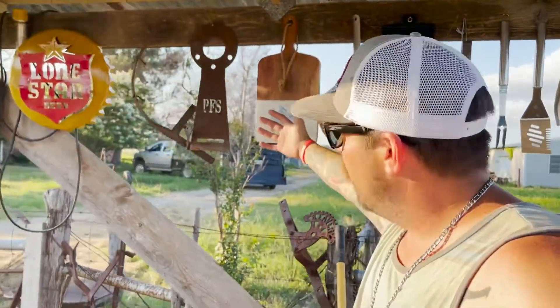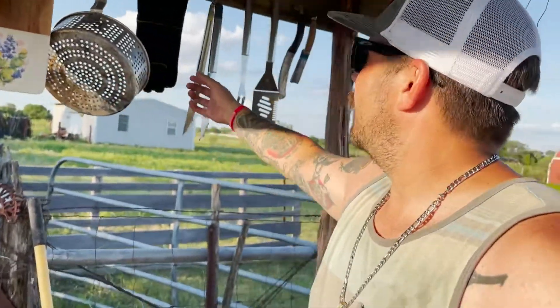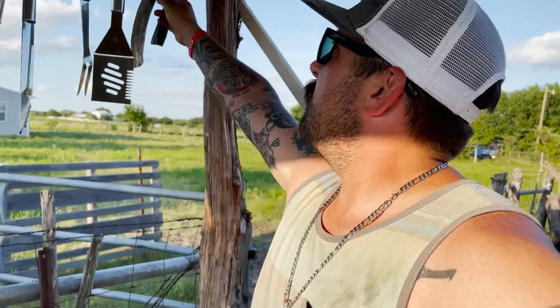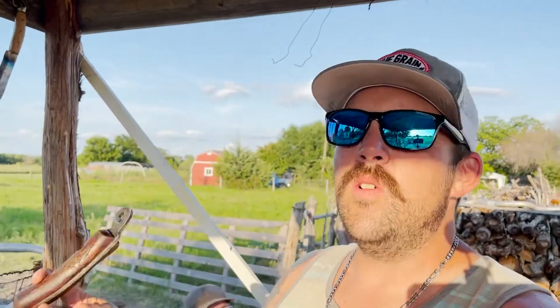My dad hung up a bunch of stuff. Got the cutting board — I don't really use that. I got some new gloves, some new shiny little things. And boom, look at this — new knives!